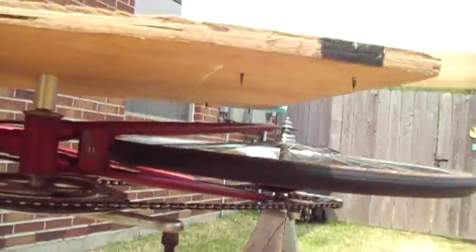One of my blades is catching right there — see that? Bang! Bang! Bang! Bang! I'm going to have to address that when I'm done recording.